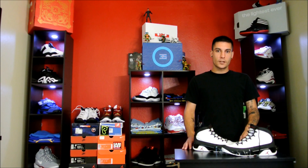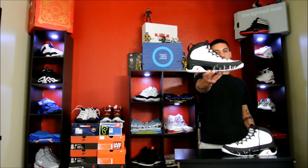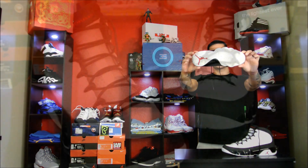Hey, what's up everybody, this is Nightwing2303 from KicksOnCore.com. Today we have part 9 of the Air Jordan project, which is the performance review on the Air Jordan 9. So without wasting any more of your time, let's go ahead and get right into it.